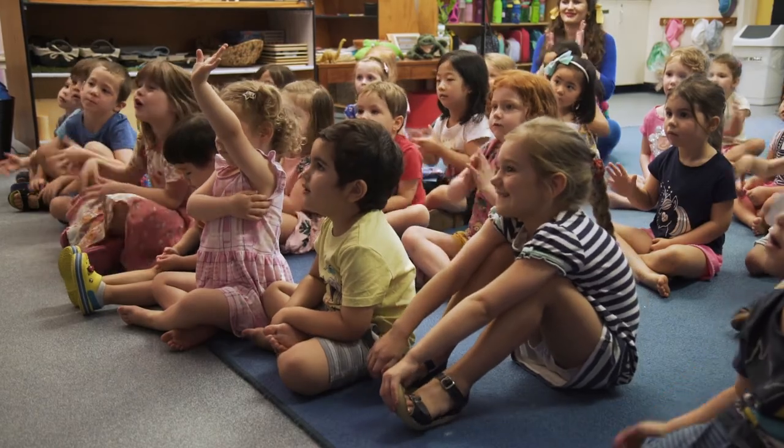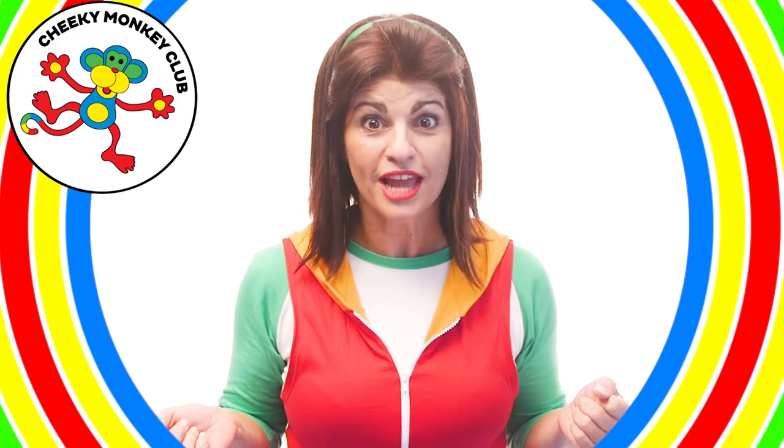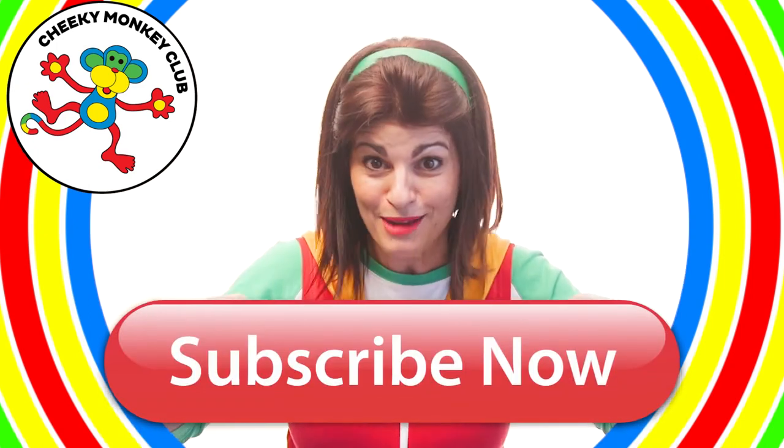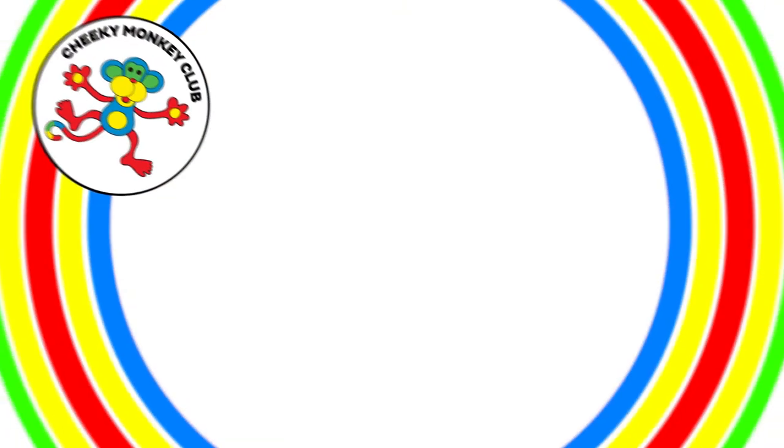Hello, it's Juanita from Cheeky Monkey Club. Thanks for hanging out and having some fun. If you'd like to see more Cheeky Monkey Club videos, don't forget to click subscribe down below and give us a thumbs up. Bye! And Cheeky Monkey says press that bell right next to the subscribe bar and you won't miss out on any of our new videos.